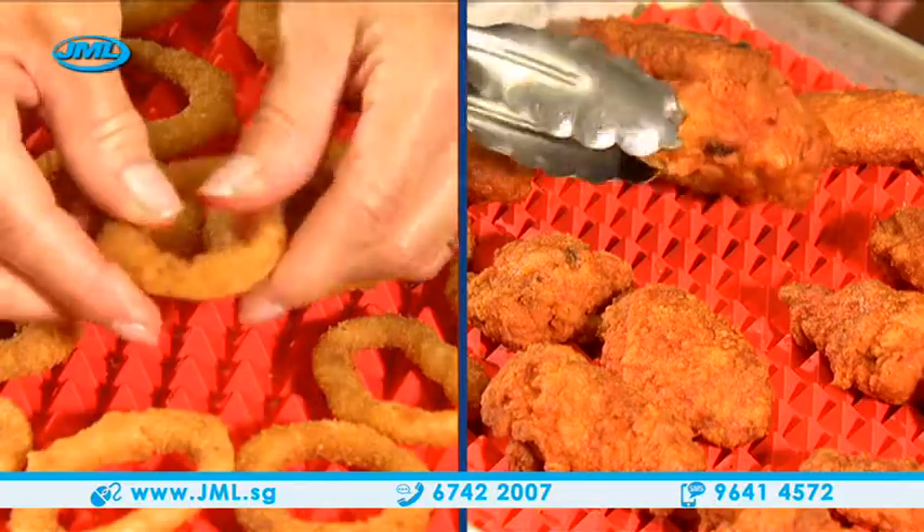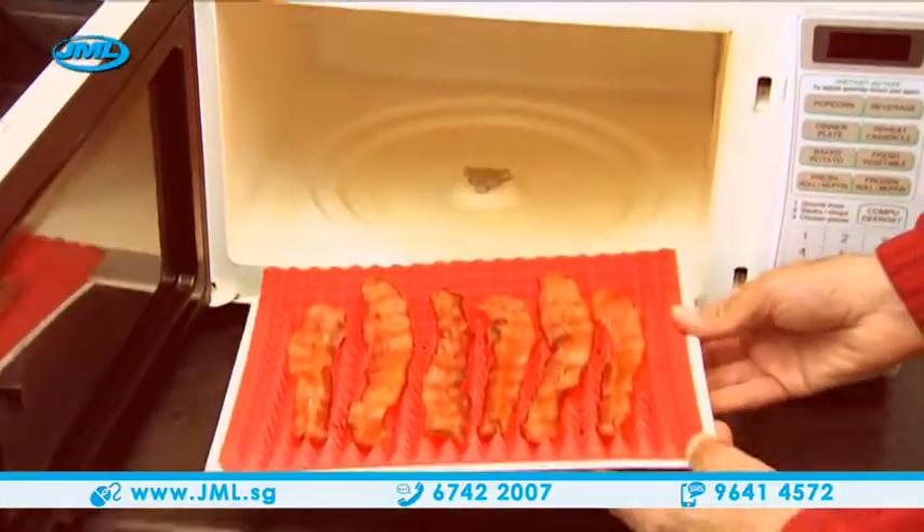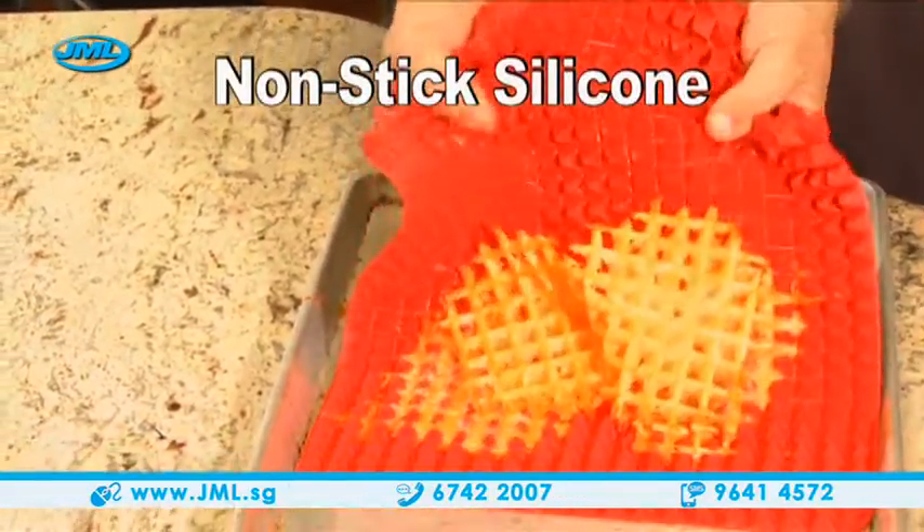Perfect for onion rings and great for chicken wings — they cook evenly from top to bottom. It's microwave safe, so bacon fat just drips away. Made of nonstick silicone, it cleans up in a snap.